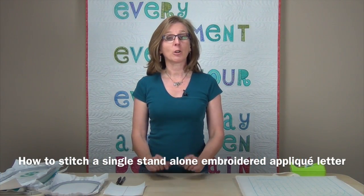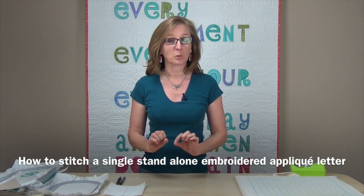Let's take a look at how to stitch out a single standalone embroidered applique letter using the designs from Express Yourself.